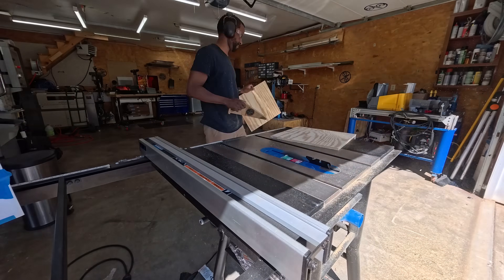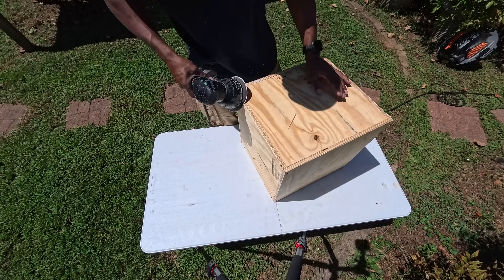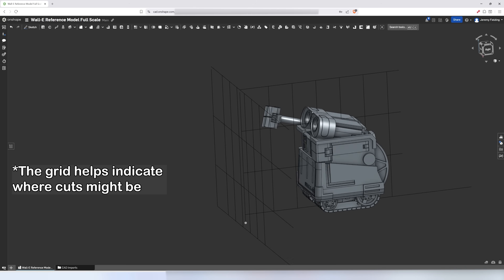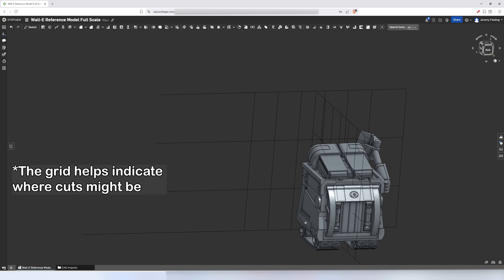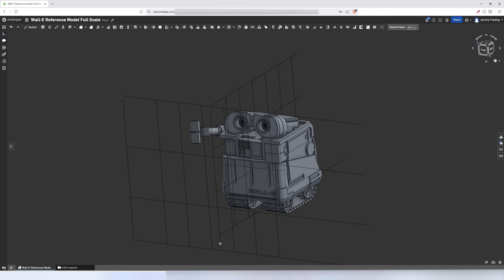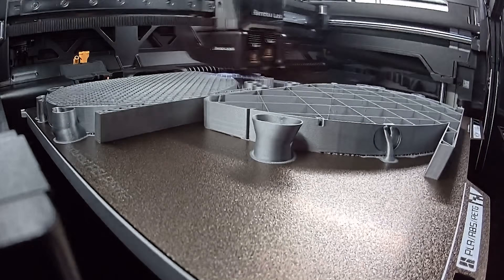Two weeks later, this had turned into an entire project. When I first opened Onshape, I thought I was just going to 3D model a box, but I very quickly felt like I really should go ahead and make it look like Wall-E. I'd been thinking about giving Onshape a try for months, so I decided what better opportunity than to jump in now. Once I had something I could 3D print, I jumped into Bambu Studio and then was printing for days and days.